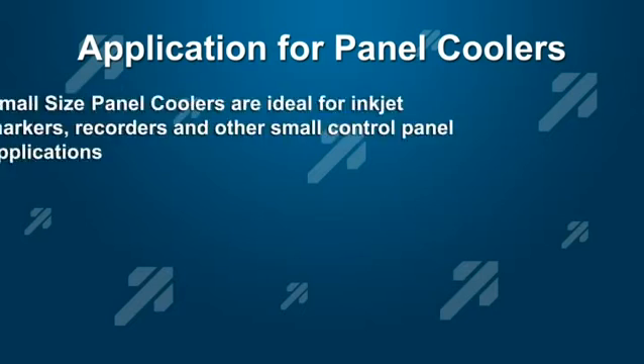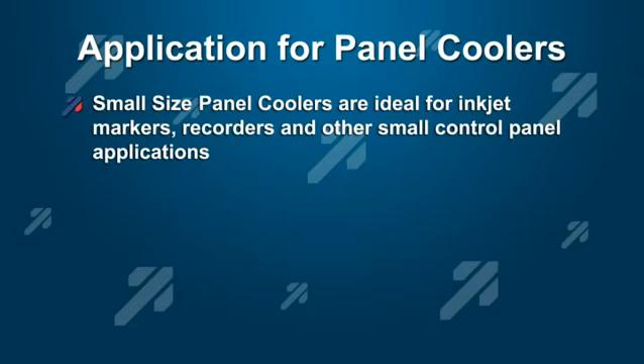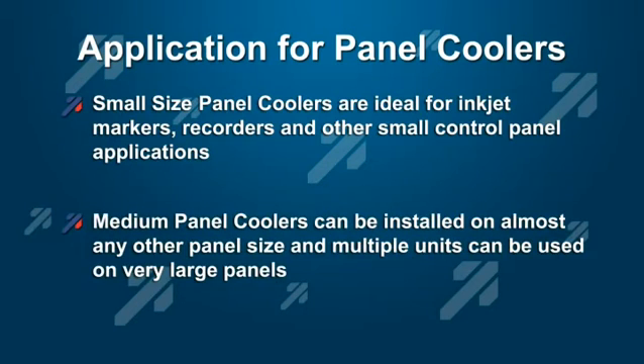Small panel coolers are ideal for smaller applications, such as inkjet machines, recorders, and small panels. The medium-sized units are available for pretty much unlimited use, and multiple panel coolers can be used on large panels.